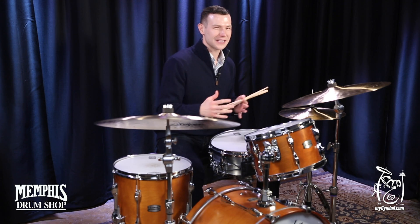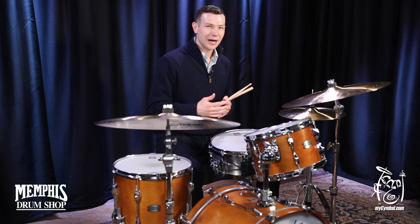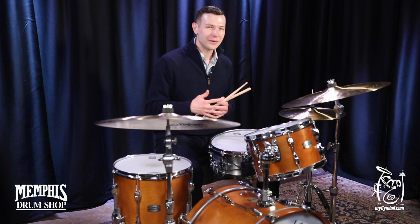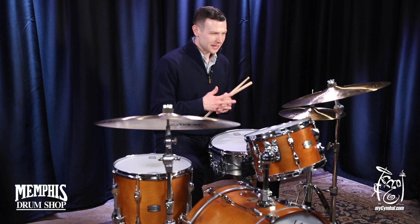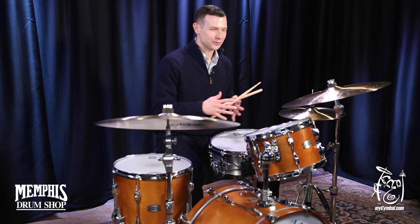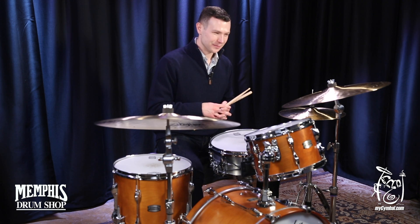The rivet sound sort of reminds me of something that Jimmy Cobb or Tony Williams might play. Very reminiscent of the sounds of the late 1950s and 1960s, but this is just an absolute gem of a cymbal.